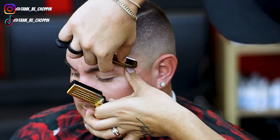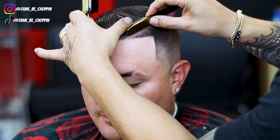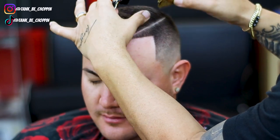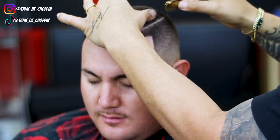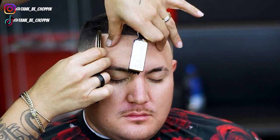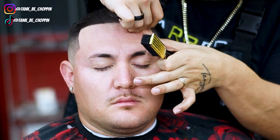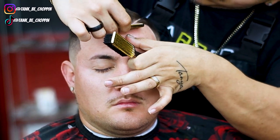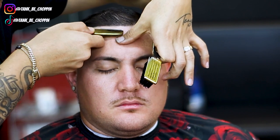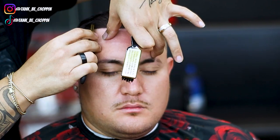I've got discount codes in my description. For Tomb 45 I believe it's 'tank.' For BaByliss Pro go to babylisspro.com and use discount code 'tank10.' For StyleCraft go to stylecraftus.com and use discount code 'tank10.' I also have a few others in my description. As y'all can see I'm finishing off my client by using the razor to get these lines nice and sharp.